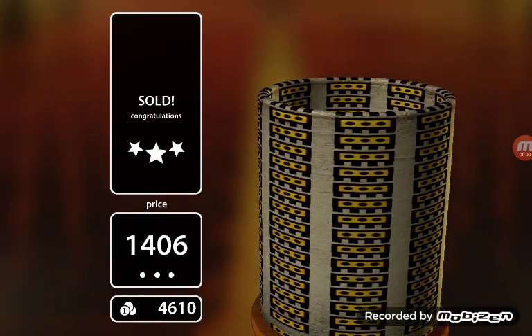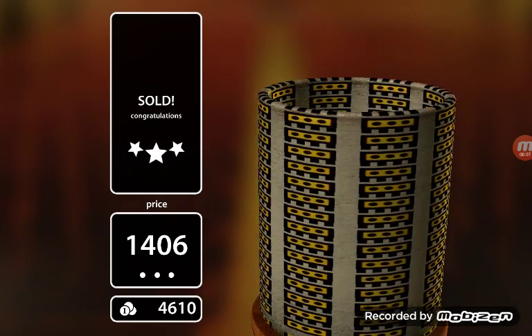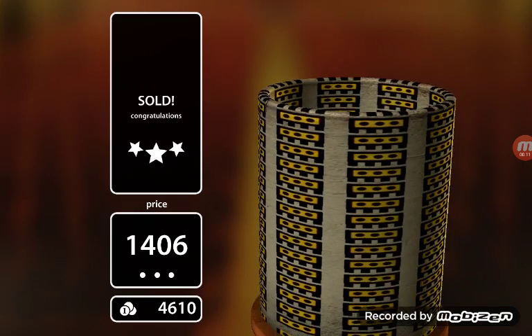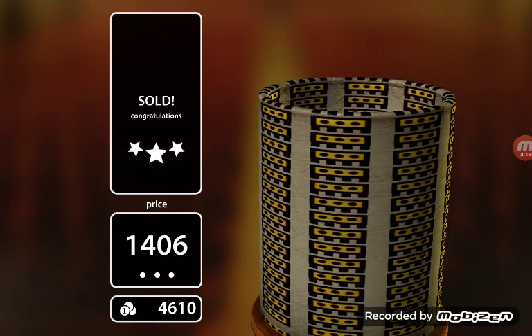What is up YouTube! Today we're gonna be playing Let's Create Pottery, and this is gonna be my first video ever on how to get $1,300 plus more.